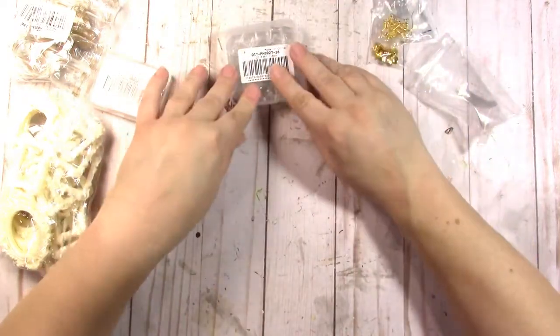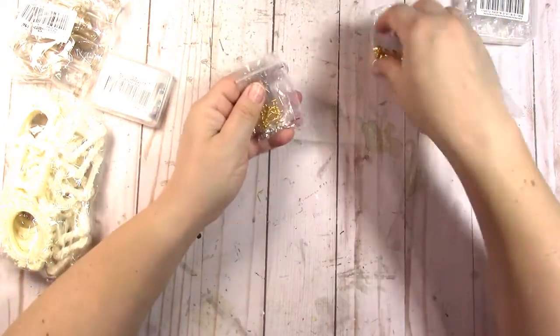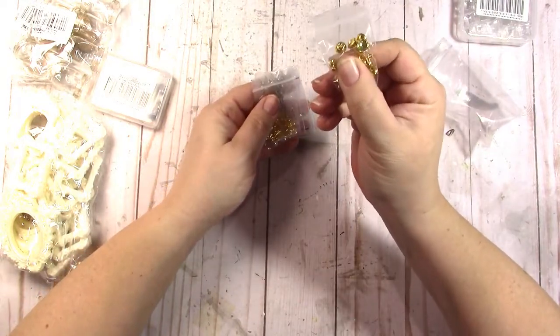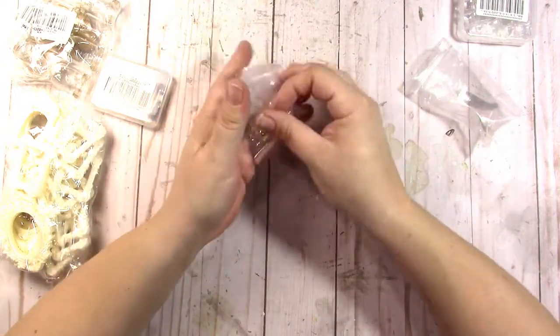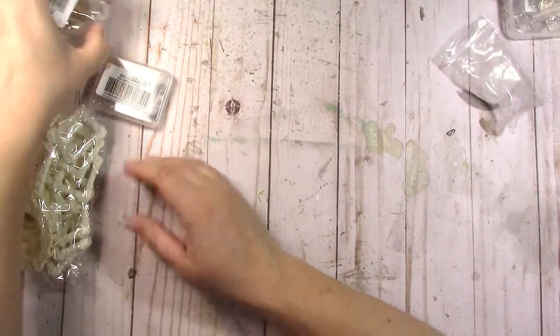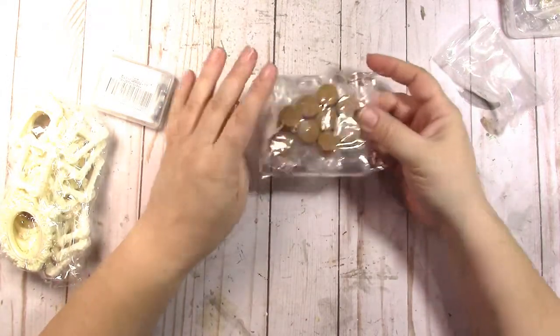Again, the code is DIY-PH0027-28. You can use the tops as-is or paint them. I've had tops like these before for different kinds of bottles, so that was my first item. My second glass item is these canisters.